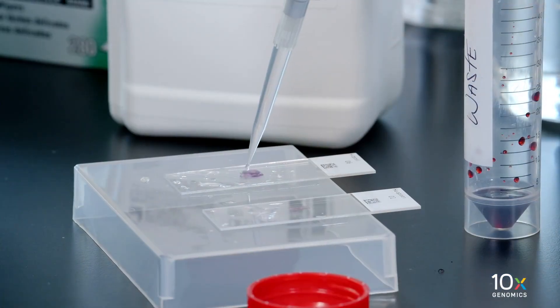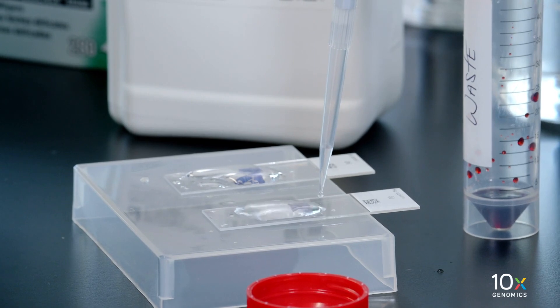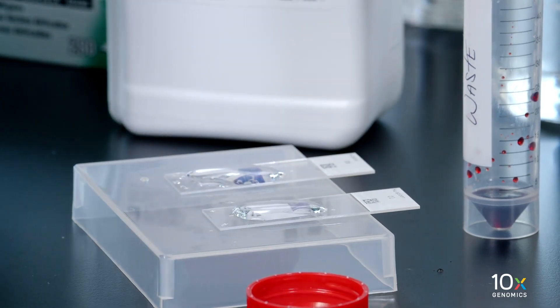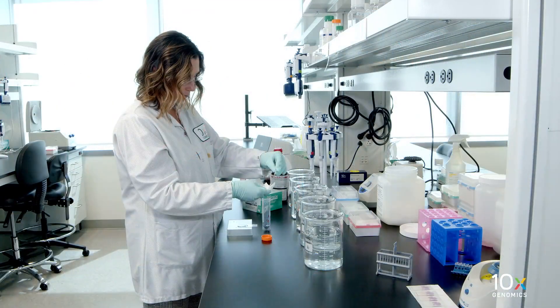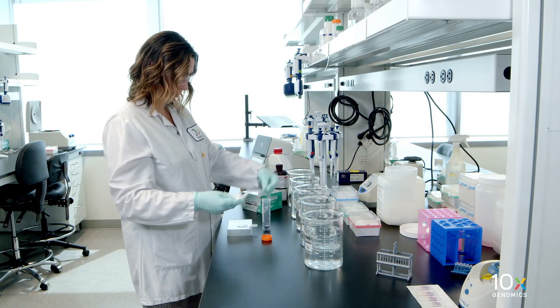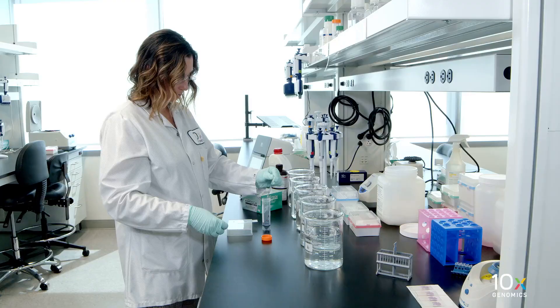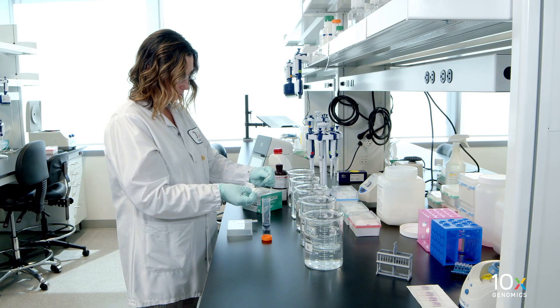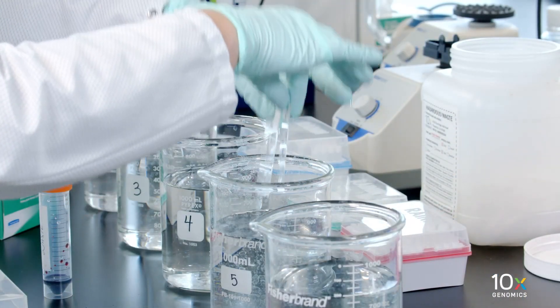Add 1 milliliter of bluing buffer per slide to uniformly cover all tissue sections. Incubate for 1 minute at room temperature. Discard the reagent from each slide by draining and/or holding the slide at an angle, with the bottom edge in contact with a laboratory wipe. Dip the slide 15 times in beaker 5.